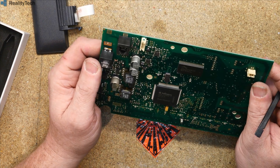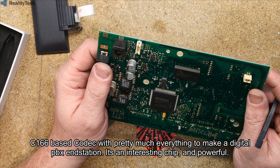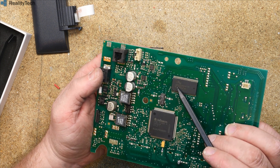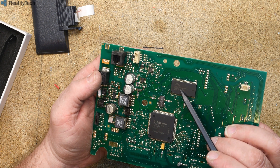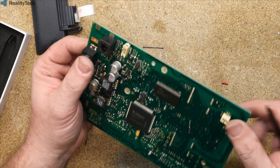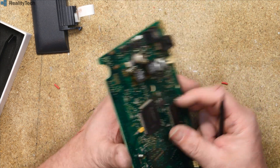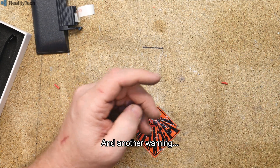We have an Infineon part there — a PSB 21493H — and curiously, looking at that other part number, SF9AL004D90MF102, I would say that's memory of some kind, possibly EPROM. But that was disappointing — I hoped there would be something interesting in here, but there really isn't. So that can go in the bin as well.